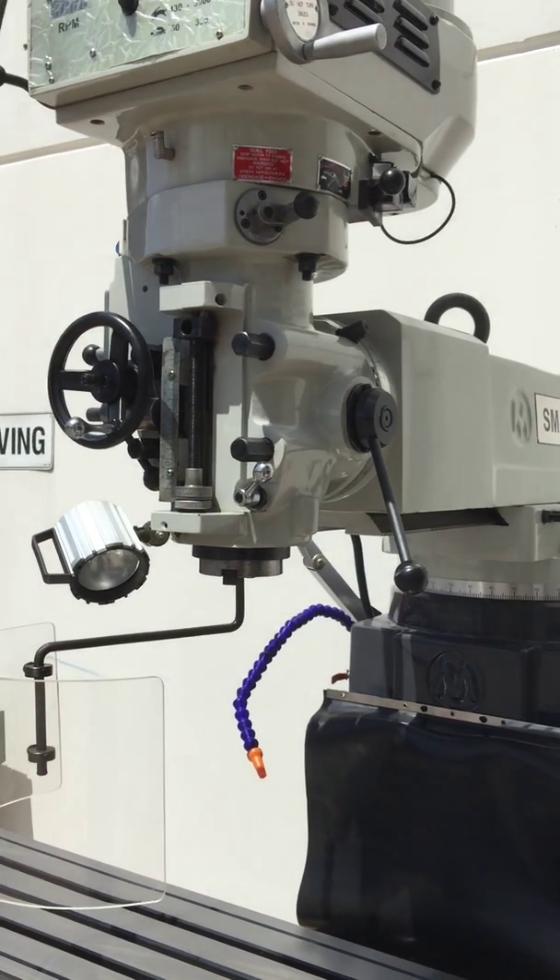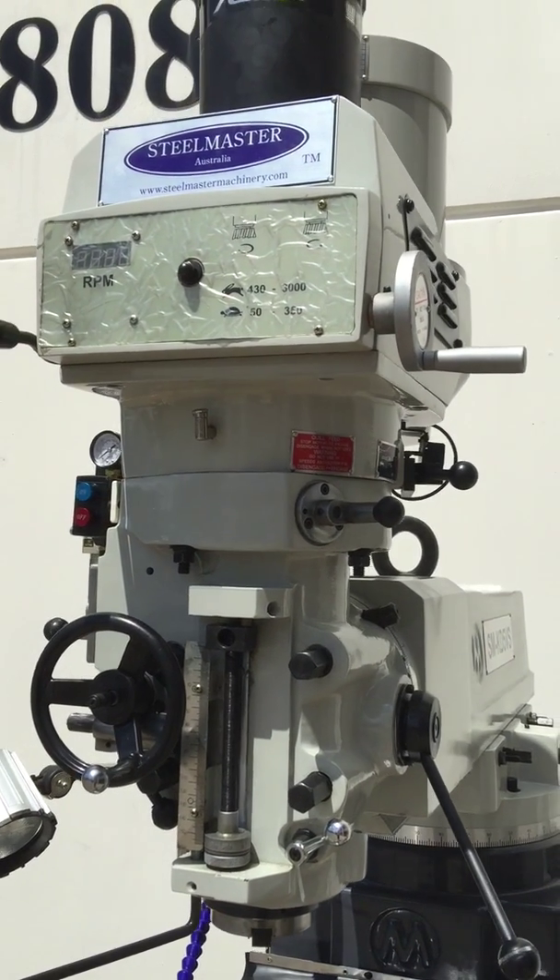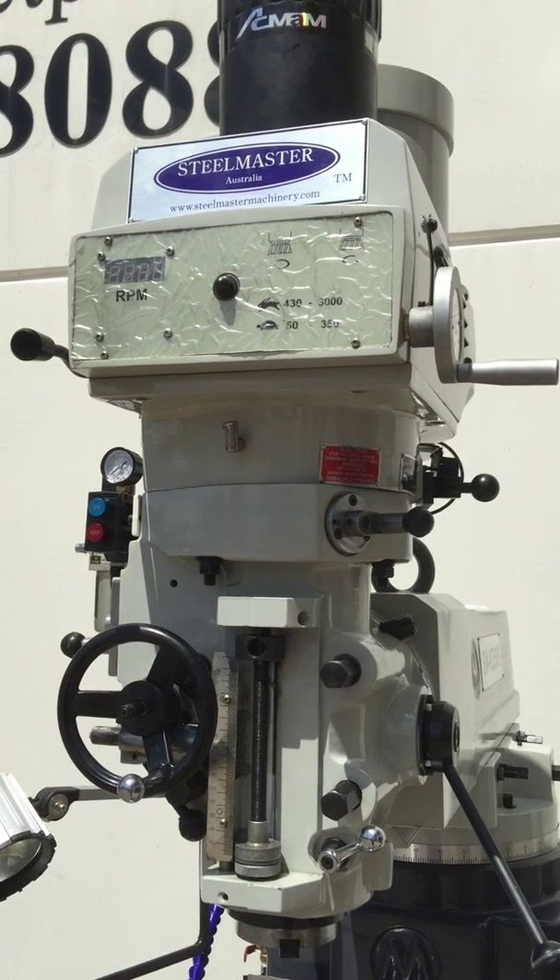Power feed of the head, variable speed, as you can see up there. We've got that little plastic cover still on there, but that's okay.